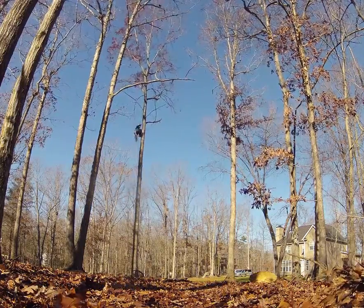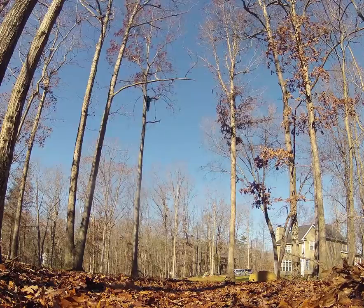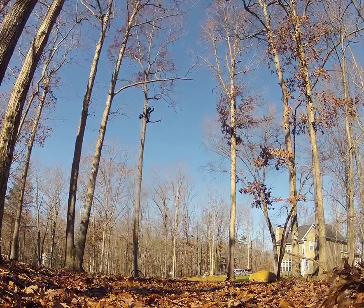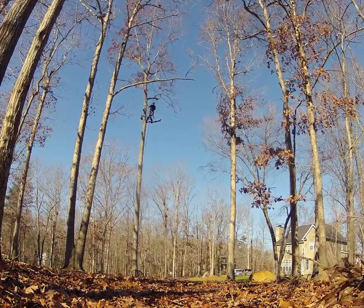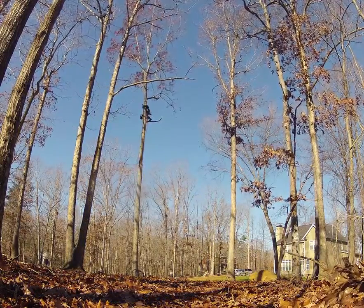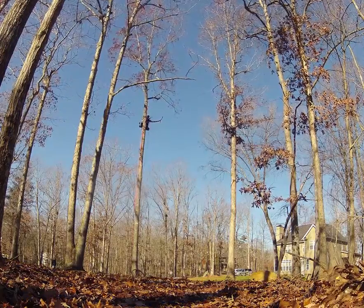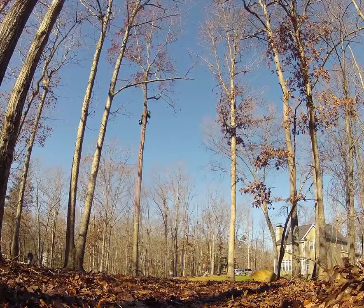Then I climb up one side and I remove any dead wood that might fall on the swingers and anything that's in the way. Then I use a cordless drill to drill through the trunk of tree number one and install a heavy duty galvanized forged shoulder eye bolt all the way through the trunk and attach one arm of the upper Y to tree number one.